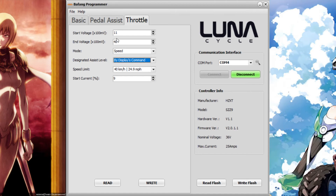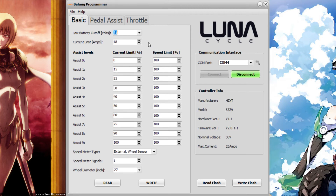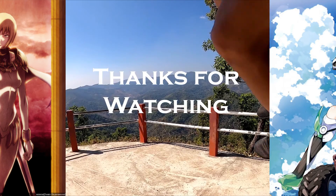Once you've set your values, press 'Write Flash' and go test your bike to see if you have the right settings for your Bafang motor. That will be it for this basic tutorial. I hope you understand the basics for changing the important things. If you need more information, just leave a comment or check the article linked in the description below. Thanks for watching!